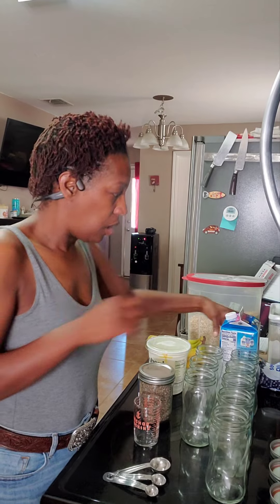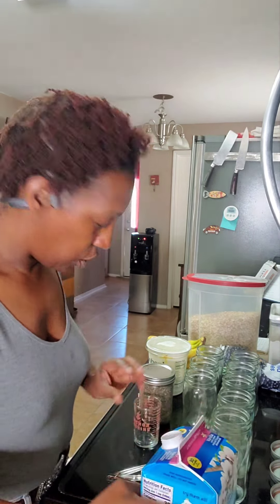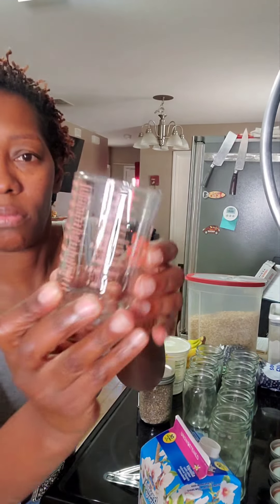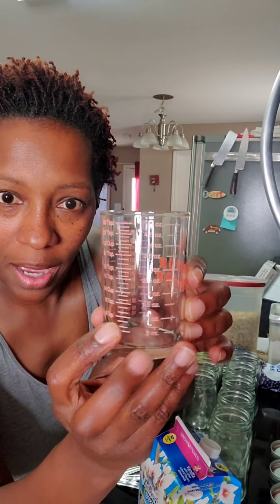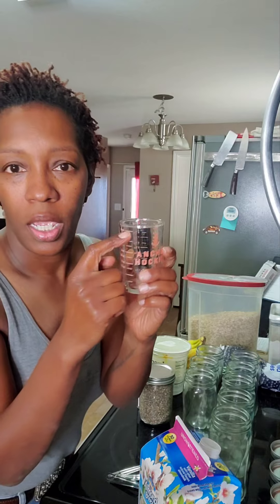We're going to start with the almond milk. I might add some vanilla too. I'm going to put five ounces of milk in every cup. I got this little nifty measuring glass some years back — I want to say at Tom Thumb or Albertsons. They're both the same these days, so you could find it anywhere. It measures all the way up to five ounces and has tablespoon measurements. I'm going to fill it up to the top line — that's five ounces in every jar.